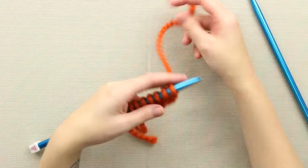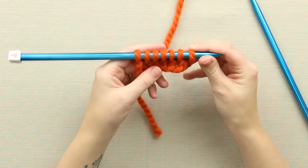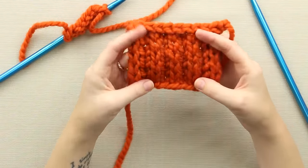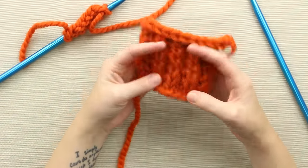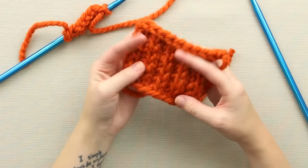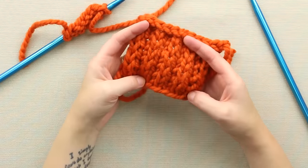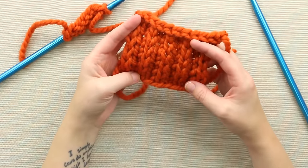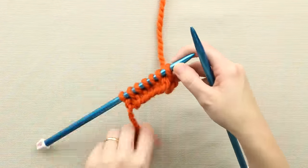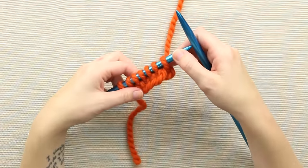The heel stitch gets its name because it's often used in knitting sock heels. This is actually the stitch I use when I work sock heels for top-down socks. As you can see, it's a little bit denser than your average stockinette stitch, which is great when you're working a sock heel, an elbow of a sweater, or something else that might get worn out in a knit garment. You want to reinforce your stuff because you spend so much time knitting, and the heel stitch is a great way to do that.